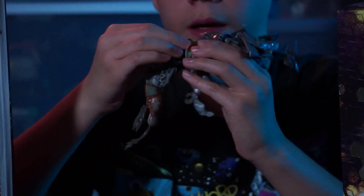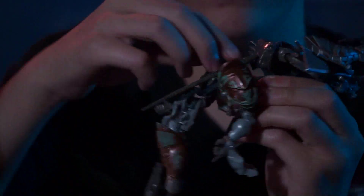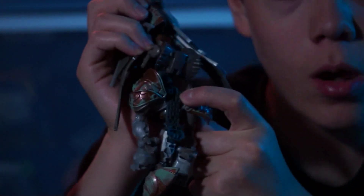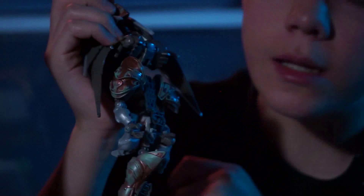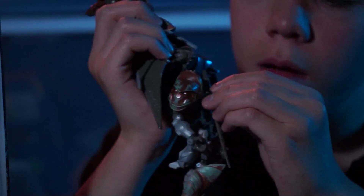Right here there's a little peg for the sword. Right there you can put the sword in it — it's really cool. I like that. See how there's that big hole right underneath — there's a little hole — and it slides right in.